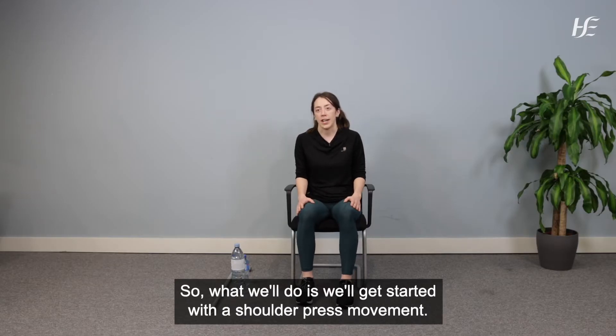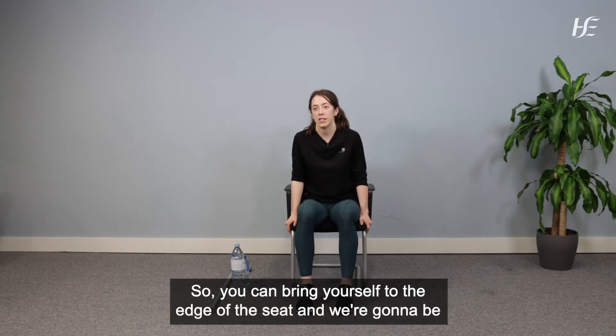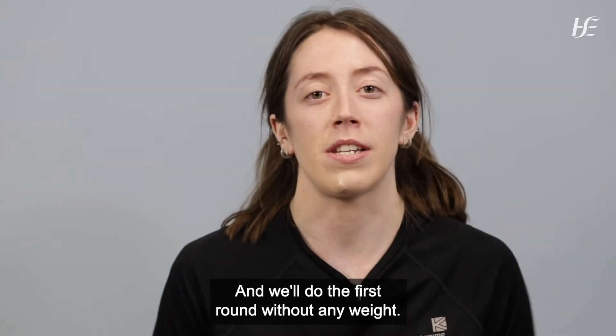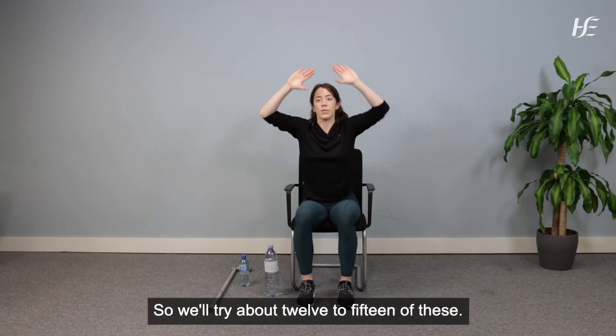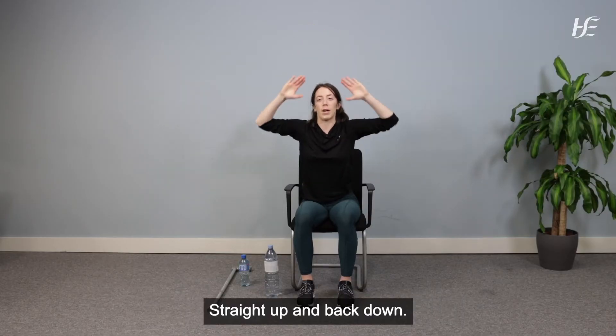Let's get started with a shoulder press movement. Bring yourself to the edge of the seat. We're going to do the first round without any weight. Hands are at either side of your head and we're just going to press straight up overhead and bring it back down. We'll try about 12 to 15 of these.